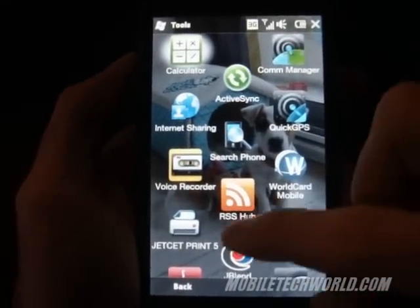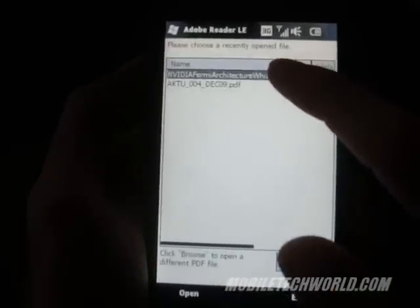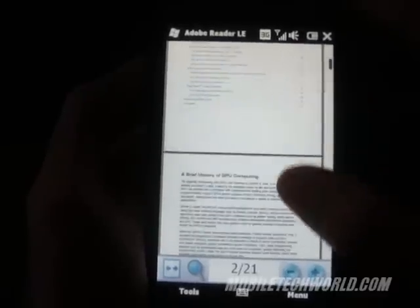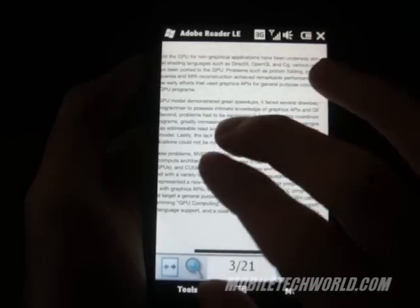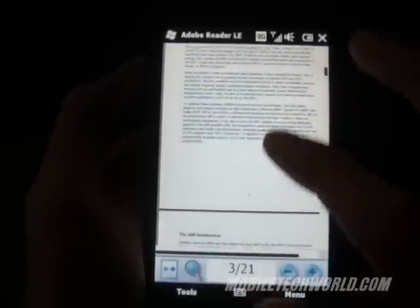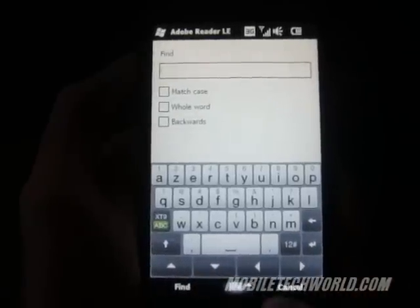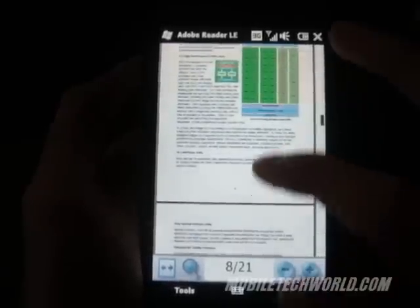We'll take a quick look at the Adobe PDF Reader on the HTC HD2. As you can see, you can scroll without using the scroll bar, and HTC implemented pinch zooming into the application. But you don't have any reflow, so you'll have to pan left and right to read everything. But it's still miles better than what we had on previous Windows Mobile devices. You can do a search — pretty basic. It loads fast.